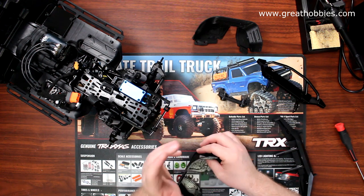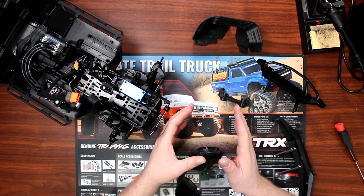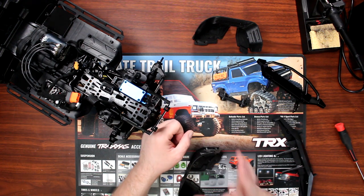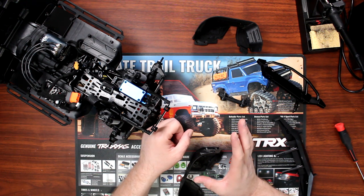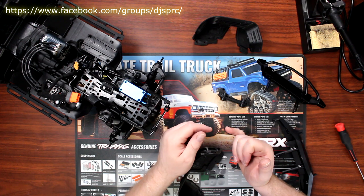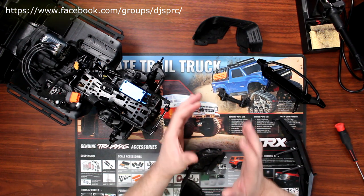Planning things in advance will save you a lot of trouble. Before building this vehicle, I decided what I wanted to put on it — what kind of wheels, what kind of servo, what kind of speed control, whether I'd change the bumper, things like that. I took my time.